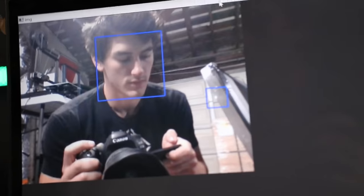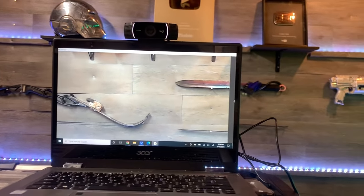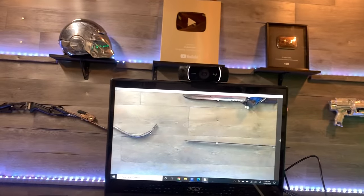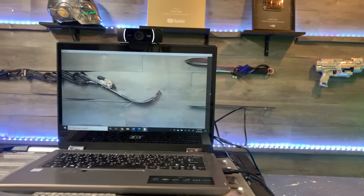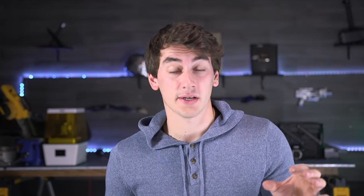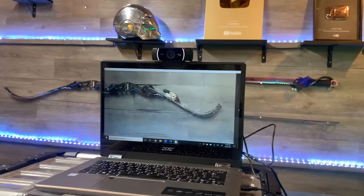I threw together a program that uses an AI face-tracking neural network to track my face. It uses that position to adjust the background to be correct from my perspective. To get the background image, I'm using a wide-angle camera, so we can punch in on different spots and adjust perspectives with software. It's not perfect, but you can see the potential. I'm just using a standard webcam to track my face and haven't really fine-tuned everything yet. We're basically trying to turn my laptop screen invisible and make it look like glass, so anything between the laptop screen and the camera on the other side will be invisible. The software is doing all the work — the laptop is stationary, and I'm the one moving around.